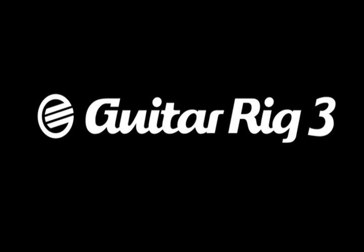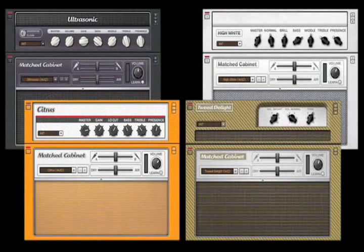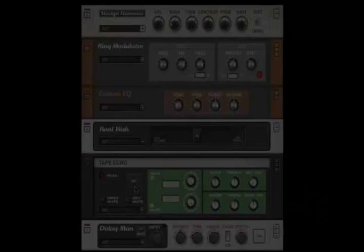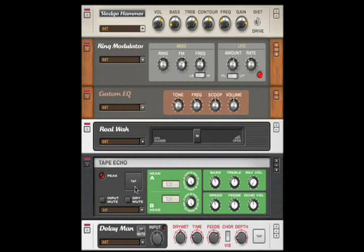Native Instruments has taken this amazing software and hardware even further, and you're about to be blown away by some amazing new features. The sonic palette of Guitar Rig has been widened with the addition of four new ultra-high-quality amplifier models with original cabinets, and six additional stomp boxes and vintage effects.